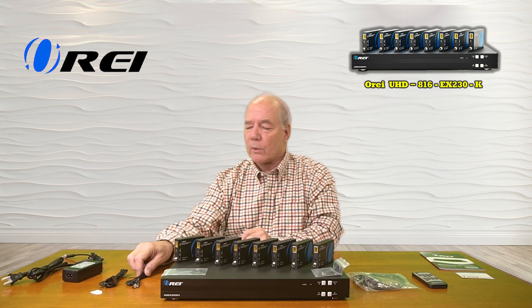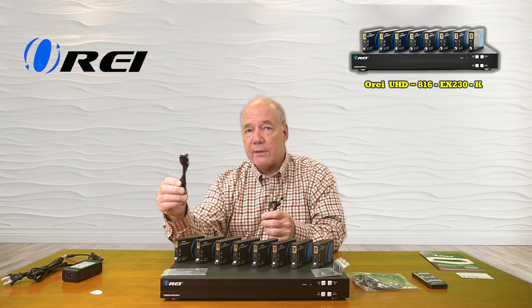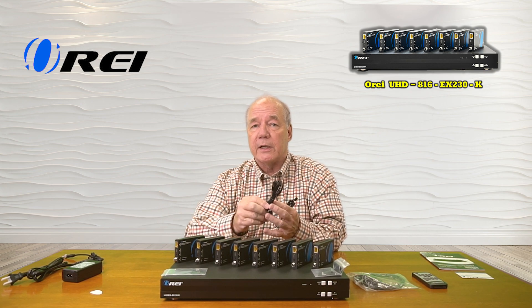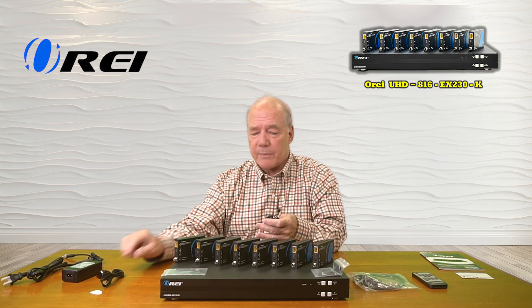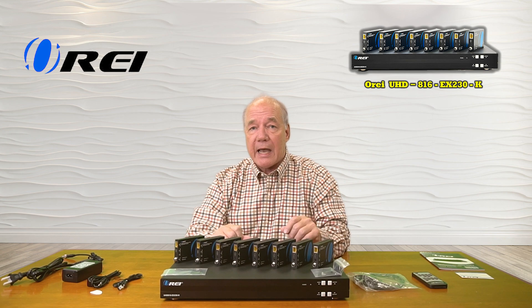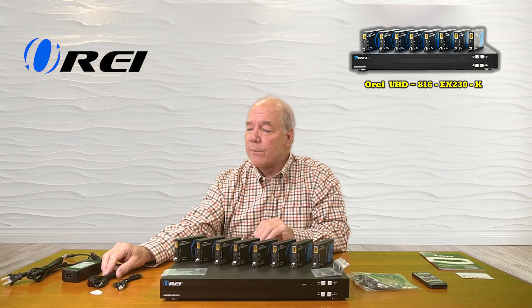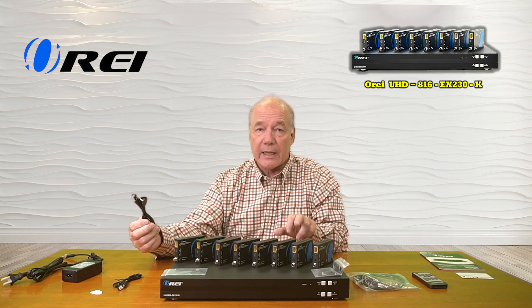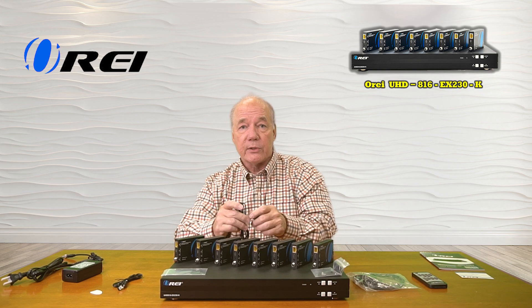You'll also find a total of eight transmitters — these are the infrared blasters — and nine receivers. The reason there are nine receivers is because you have one for each of the eight locations and one more that can be used with the main unit, because if you locate this inside of a cabinet, the infrared won't work. So having an infrared extender like this allows you to plug it into the unit and locate the receiver outside the cabinet so you can still use the remote control.